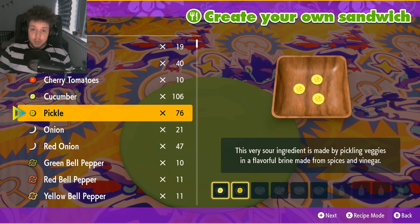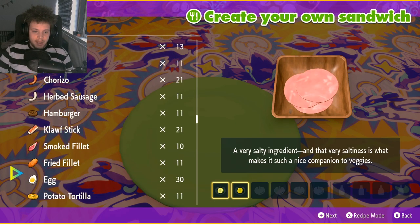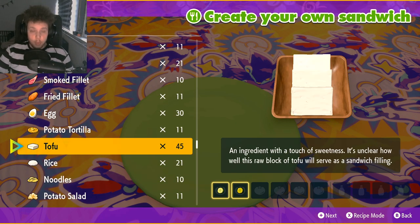Also a huge shout out to Silent Destroy SR and Tech 2525 Tech — these are the ones that came up with these new recipes and they're actually amazing. So as I was saying, a cucumber and a pickle. Then because we're gonna try and find ourselves a normal type shiny, we're gonna add three tofu.